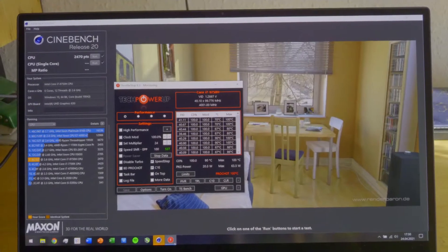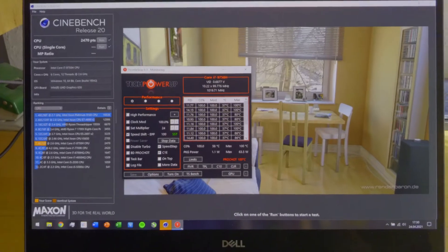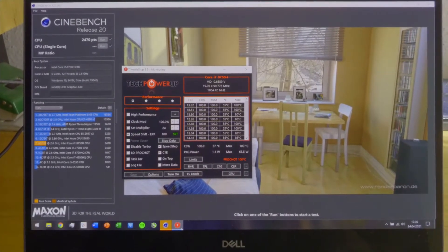Alright, 2470 points without any undervolt applied.